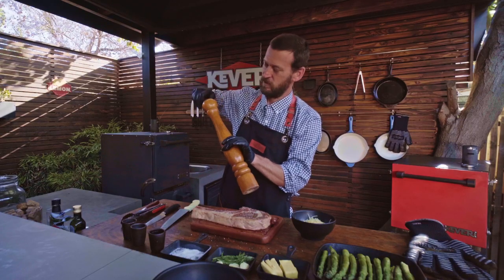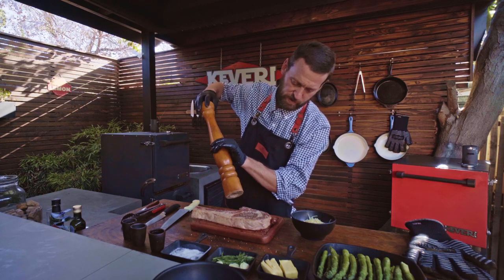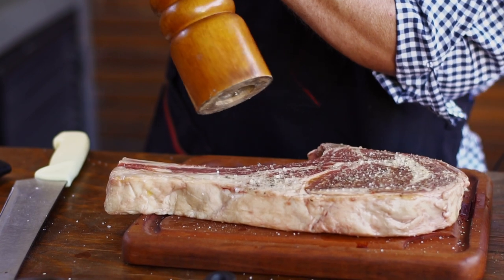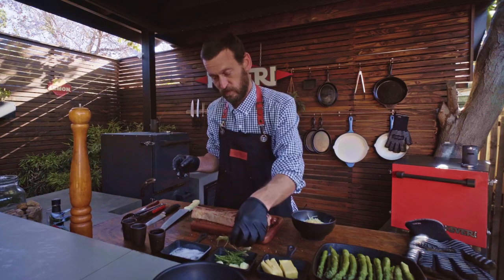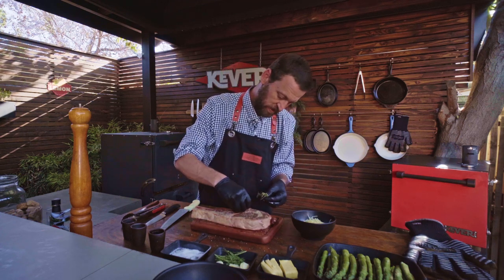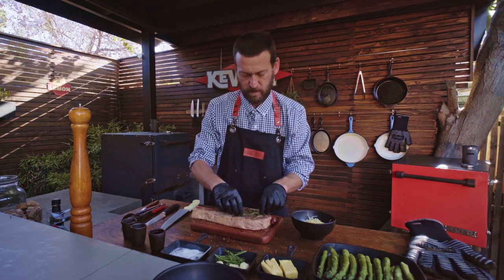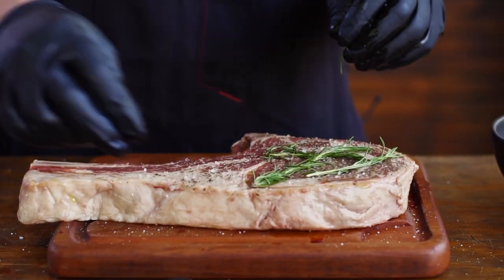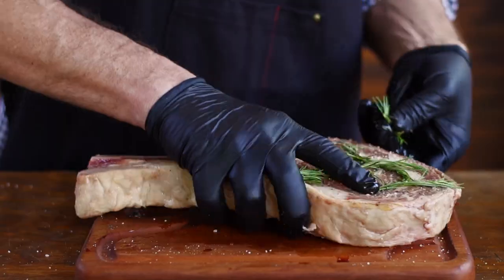We're going to put our pepper on top. Then what I like to do is take a few sprigs of fresh rosemary and just lay them in there — this is more for just a hint of flavor, nothing outrageous. We can do the same to the other side as well.